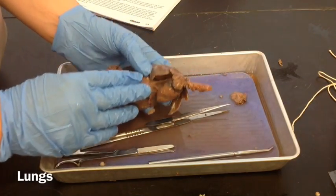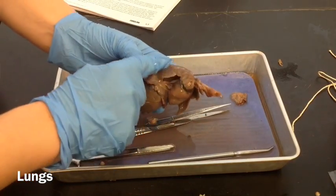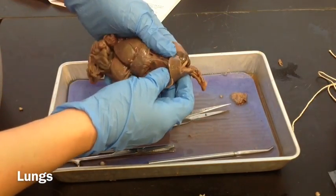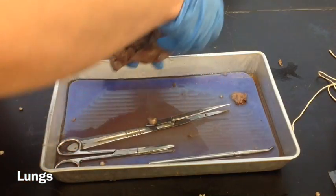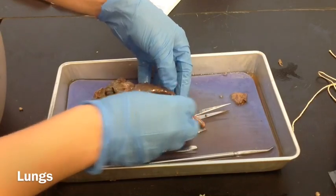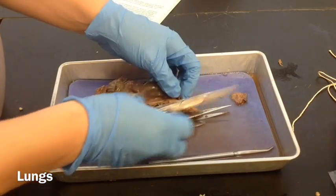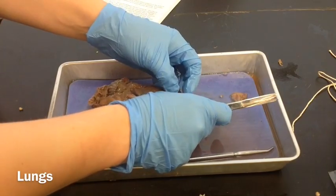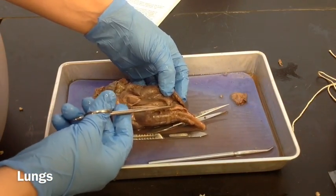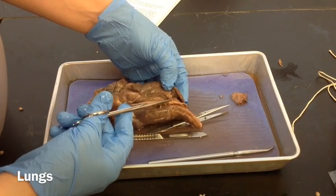Now we're going to cut out the lungs. The lungs are on this side and on this side. I'm going to turn the specimen over so we can see the bronchi a little bit better so we can cut them out. Using the scissors, you can see where the trachea splits and where it's coming in right there — that's what I'm going to cut.